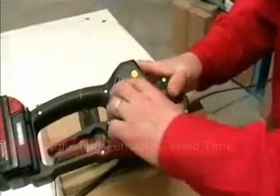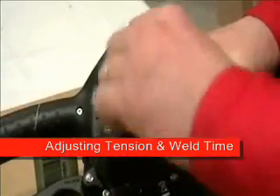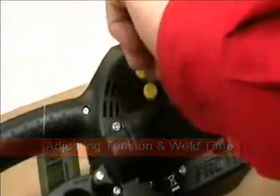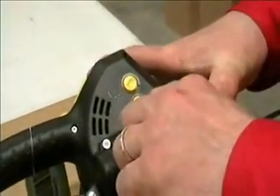There are two adjustments on this tool: tension and weld time. To adjust the tension, simply turn this knob. Clockwise increases tension, counterclockwise decreases. The same principle applies for weld time.